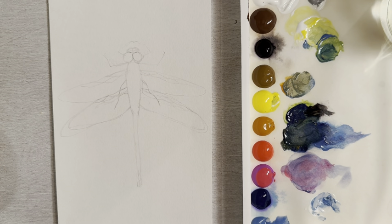Hi there, welcome to another painting demonstration. In this video I'm going to show you how you can paint a dragonfly, so let's get started. I'm going to start with a size 2 filbert brush.